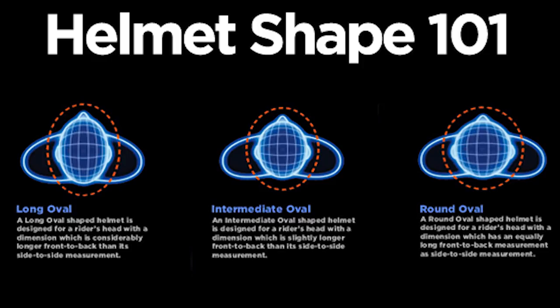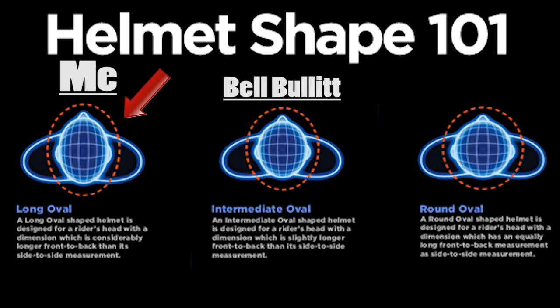That's because I have a shaped head that does not fit this helmet. I'll have a pop-up right here discussing the three different types of helmets and what type of head fits this helmet. I don't have that shape of a head.